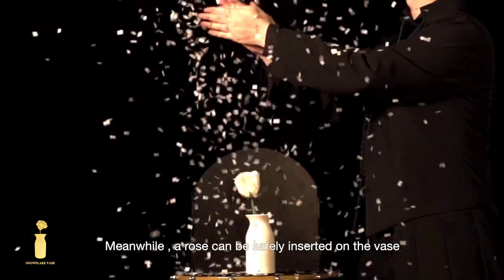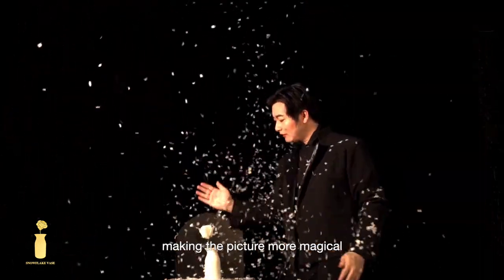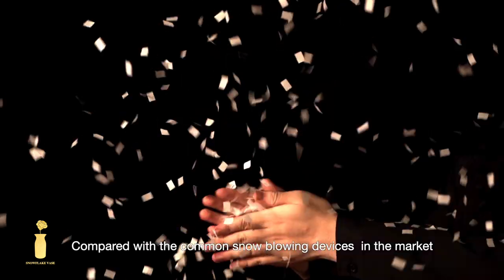Meanwhile, a rose can be safely inserted on the vase, making the picture more magical. The Snowflake Vase is elegant, natural, and light. Compared with common snow blowing devices in the market,